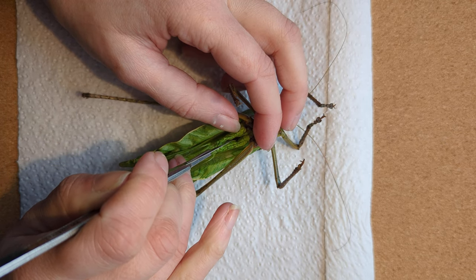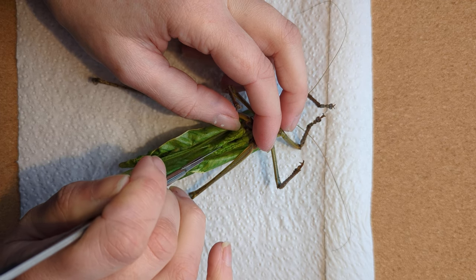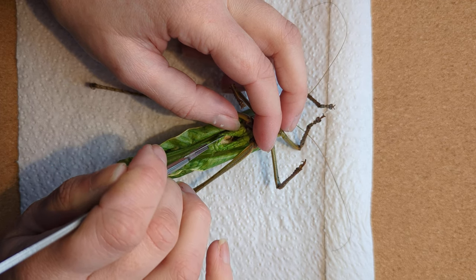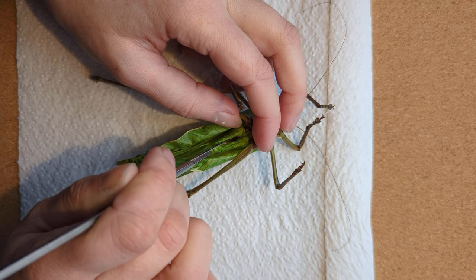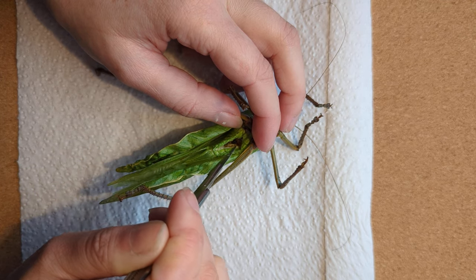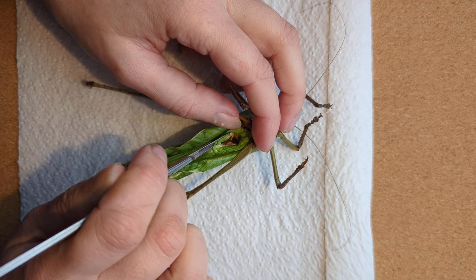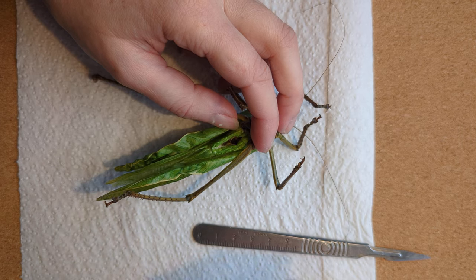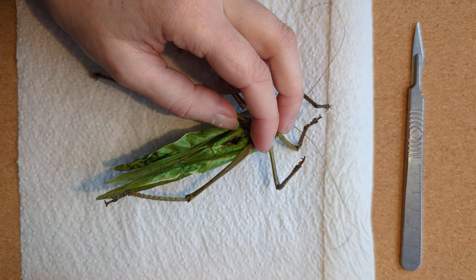With some insects it might be easier to actually reverse pin your insect onto your board just to help it stop moving before you start this part of the process. I'm not so worried because I'm quite confident handling them, but if it helps, pin them down with a few of the sewing pins.